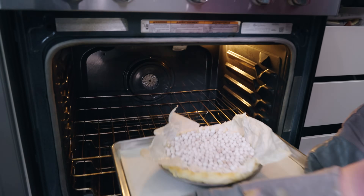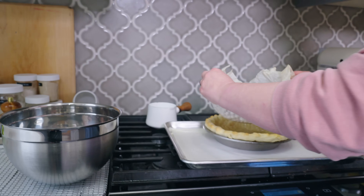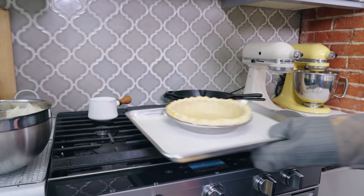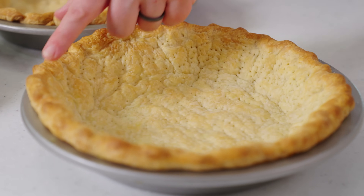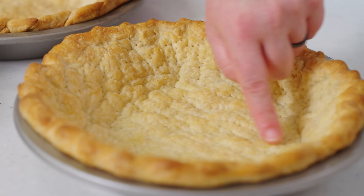The good news is blind baking is the exact same process as par baking, except we add more time during that final bake when you remove the pie weights. After you remove the pie weights, the crust is going back into the oven for five to eight total minutes of baking. The crust should be a deep golden brown color around the outside edge, and you should even start to see some browning on the base of the pie. Be sure to cool your blind baked crust completely before you add your filling.